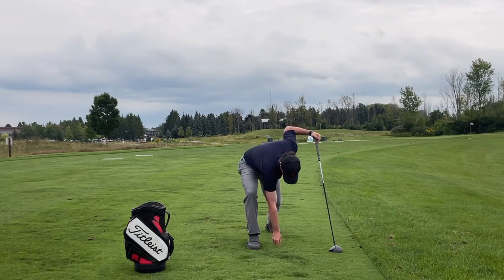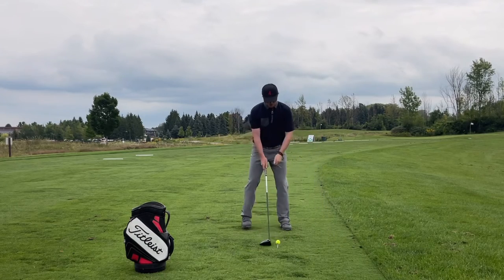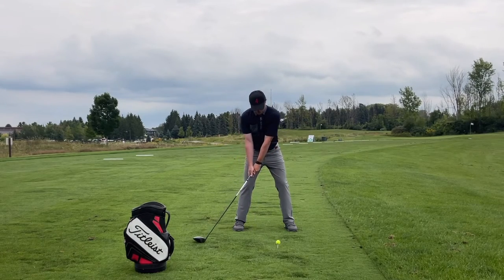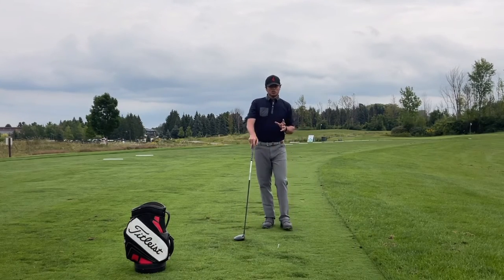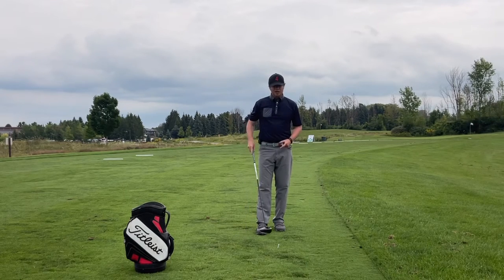You can do this in a number of different ways, but first really establish that sensation. Get set up, driver head goes back just outside your trail foot, make sure it's on the ground, and from there just allow it to sweep up — that's going to give you that sensation. It's a little bit trickier to transfer this into hitting full shots.